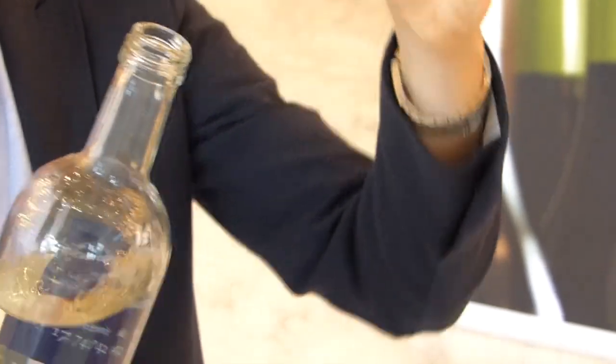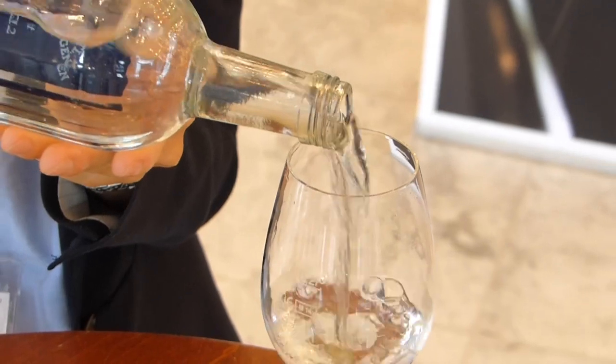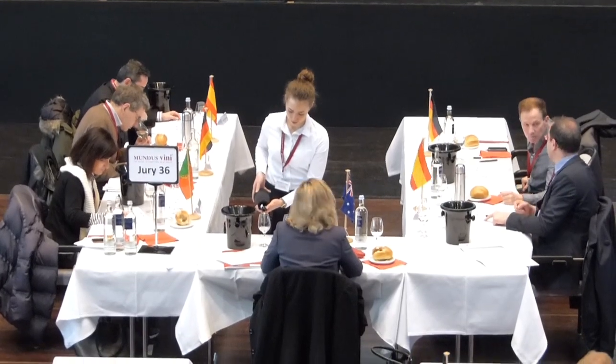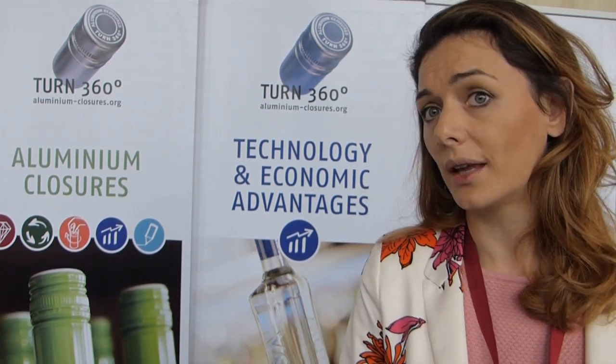I would say that the water we are drinking here at Mundus Vini — always looking at the top of the screw cap, it's written not only the brand but also whether it's natural, sparkling, or still water. So there are different ways to express information, not only the brand. The design can be more authentic, different, and innovative by using information on the screw cap instead of the label.